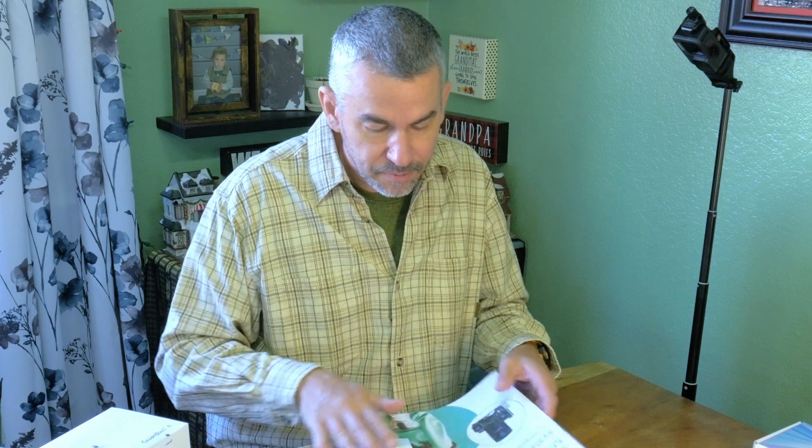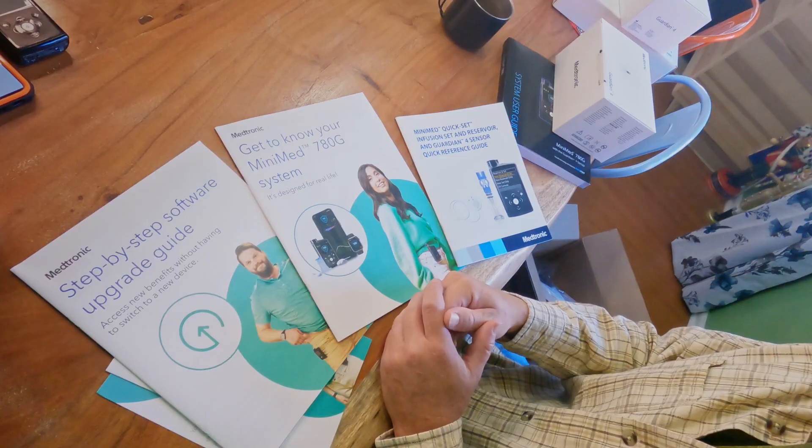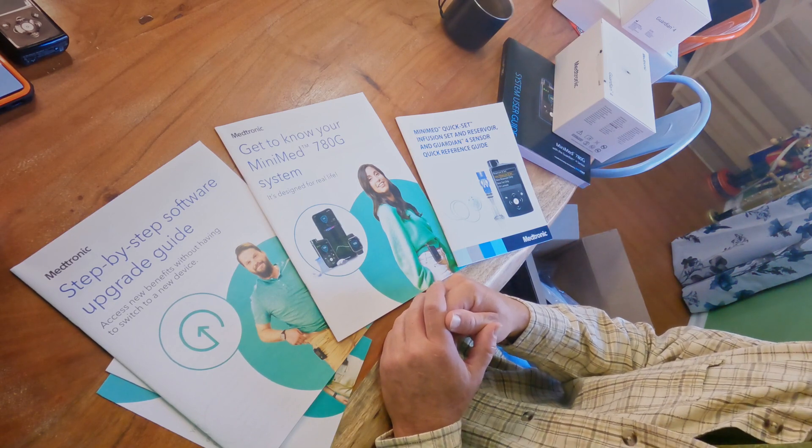The important things you get are the transmitter, sensor, a new manual for the upgrade, the upgraded pump, and then the guide that you would possibly need if you don't have an internet connection — which you should.